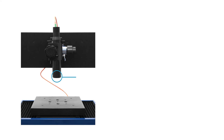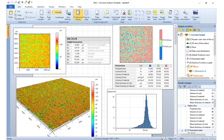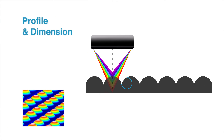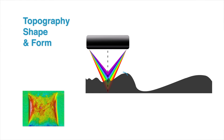During surface profiling, Nanovia's user-friendly software provides an almost infinite range of user tools to evaluate roughness, finish and texture, profile and dimension, and topography.